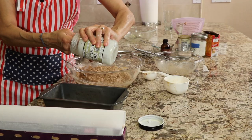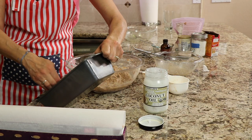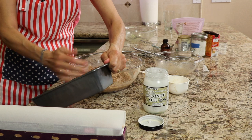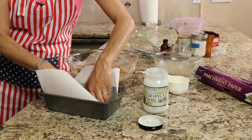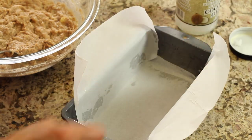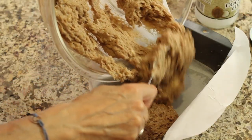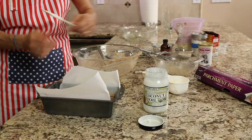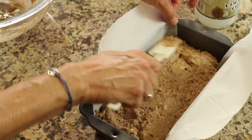To bake this bread, you're going to need a nine-by-five inch loaf pan and we're going to coat it with some coconut oil so that it won't stick too much to the sides. We're actually going to put some parchment paper in there as well — tear off a piece that just fits to the sides. Part of the ends will be exposed, but the coconut oil will keep the bread from sticking there. Go ahead and pour your batter into the pan and smooth it out with a spatula.